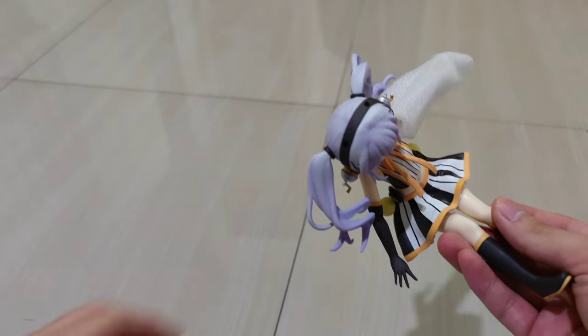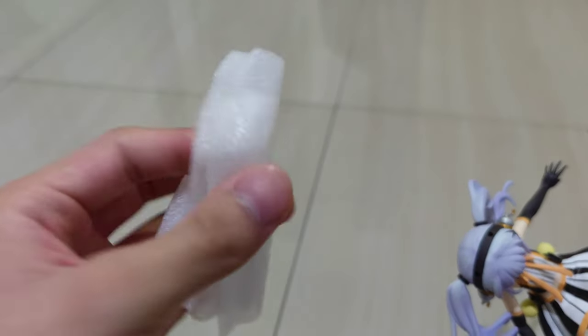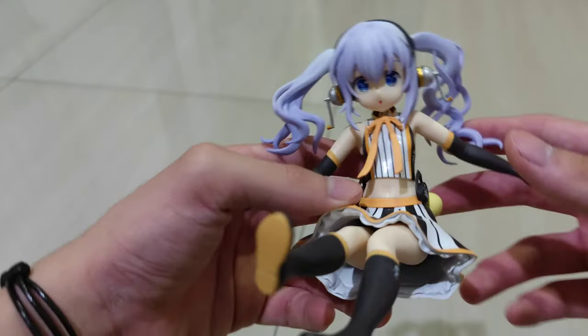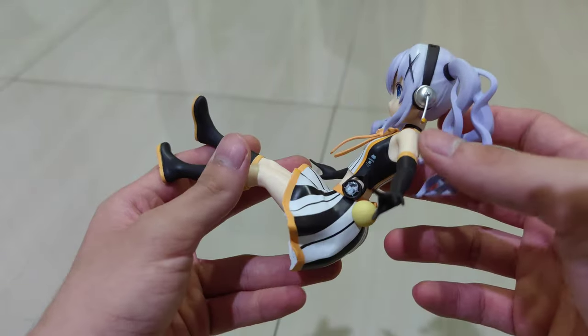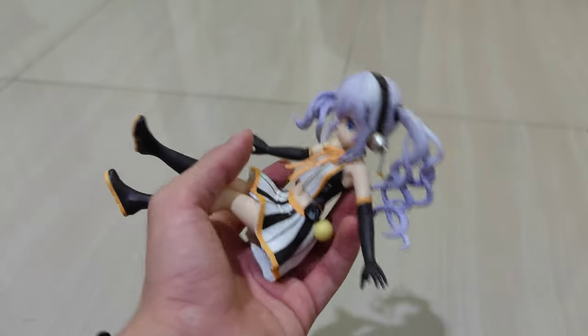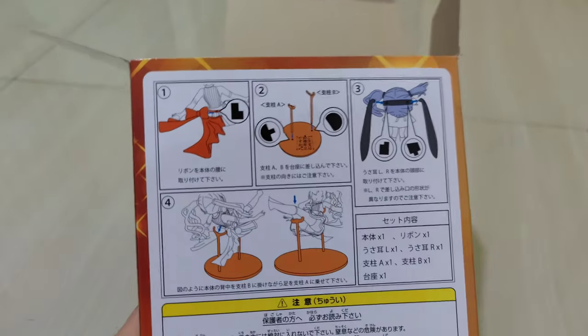Taking the figure out now. I really like the packaging. This is the figure itself — I'm going to attach the bunny ears and the dress and then review her. The figure is all set now; it's quite easy to assemble because the instructions are clearly written on the back of the box.